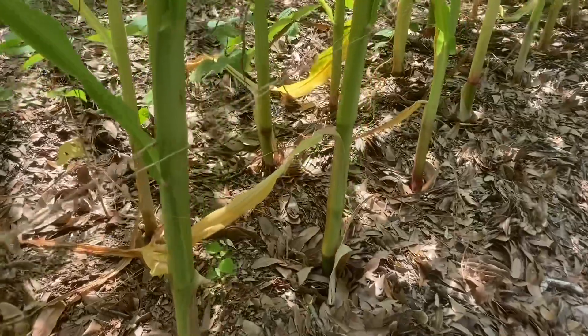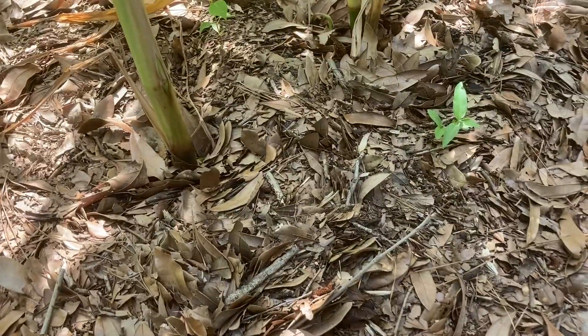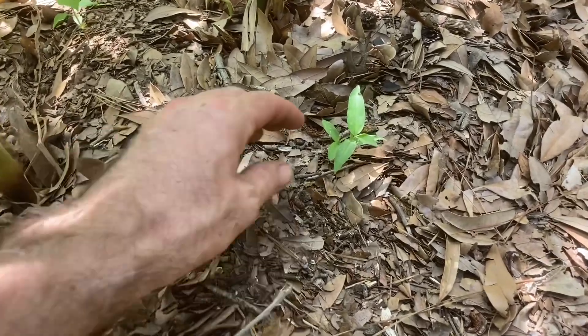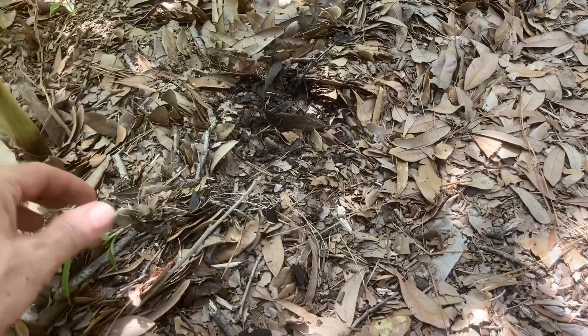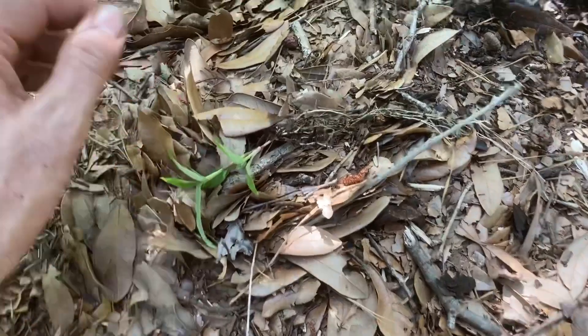One of the things I wanted to talk about today was mulching in these beds. There's this idea that once you put down mulch you have no weeds, and that's really not the case. Even with mulch you'll get the occasional weed. Generally what I do is just pull them out and leave them on top of the soil so that they will break down and become part of the mulch.